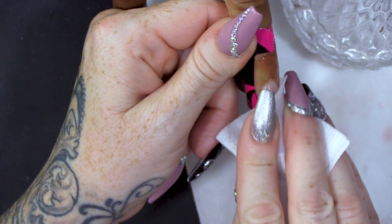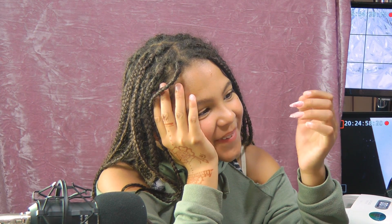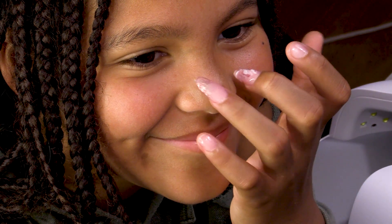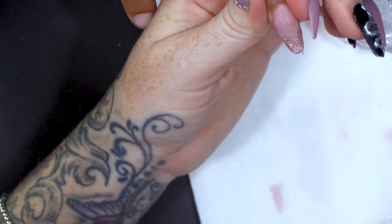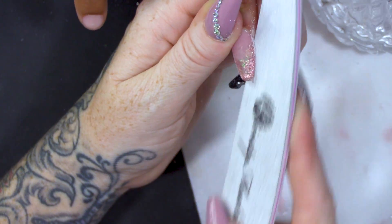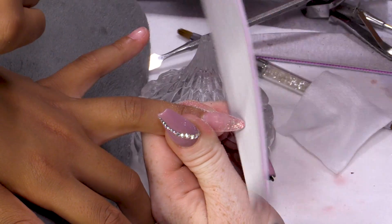Now I'm going to wipe over with Gel Residue Wipe-off Solution to make sure there's no sticky layer, and then we can remove the form. Look at that! This feels weird on my fingers because I've never had anything on my nails before. Do you like it? Yeah! Come on, I need to file it now. So I'm gonna file this with nice crisp edges.